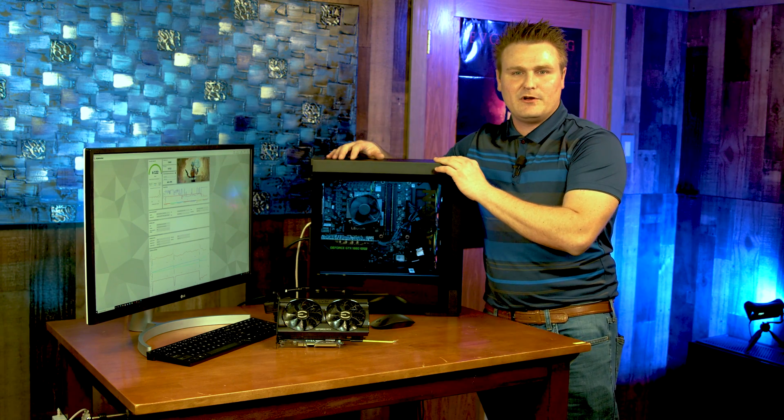All right guys, I'm going to get this thing configured and we are going to do some upgrading. I'm going to show you how to upgrade the graphics card and then run a benchmark after that.